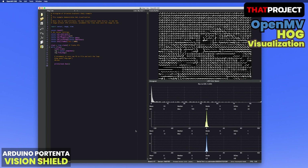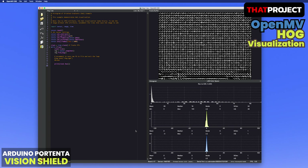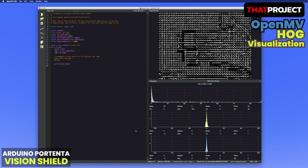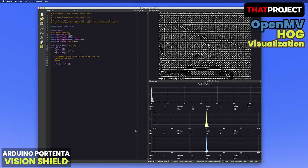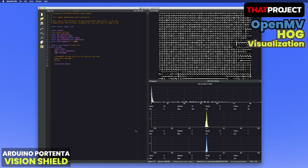Personally, I haven't been able to find the right project for the Arduino Portenta H7 yet, but I want this Vision Shield to make many projects possible. This is all for today's video. I hope you liked it. Thanks for watching — see you in the next video.